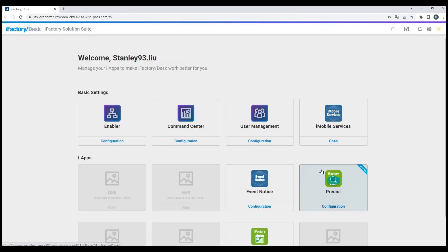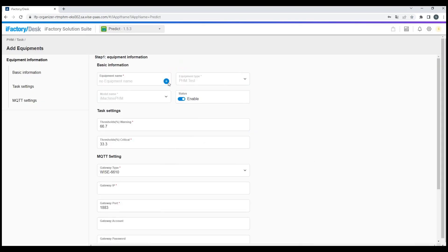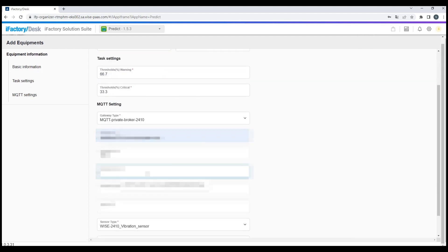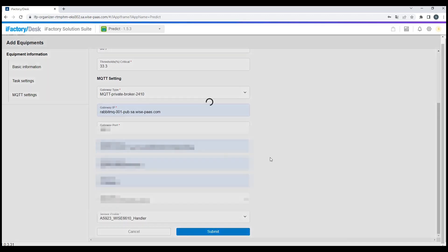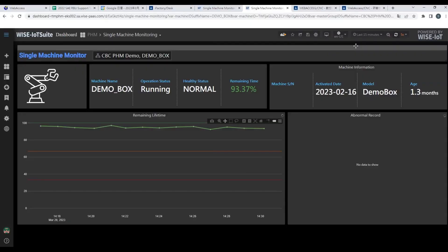To configure the software, you will need to log in to the WISE IoT Suite website first. Then you can add a task in the system and configure all the required settings by following the prompts and clicking through several steps. Once the configuration is complete, you should see the information on the dashboard. With the ready-to-use dashboard, we can monitor the machine health state in real-time with historical data, current status, and trend prediction.